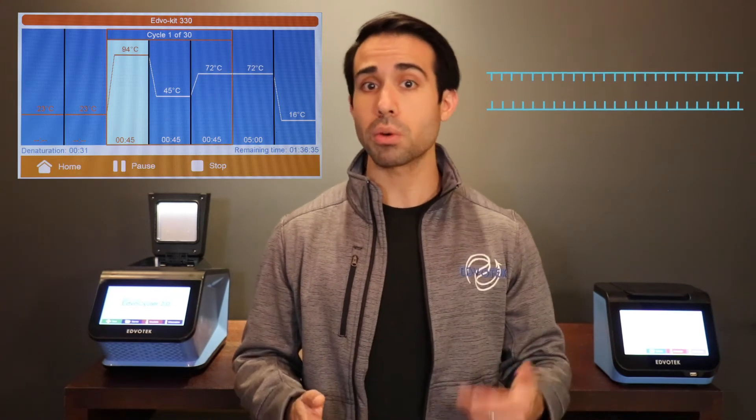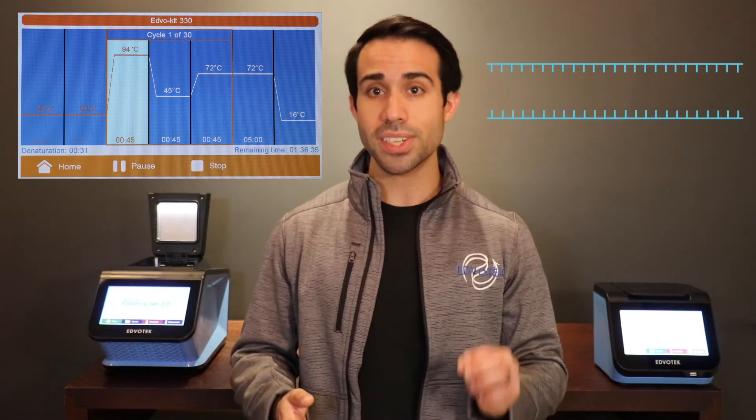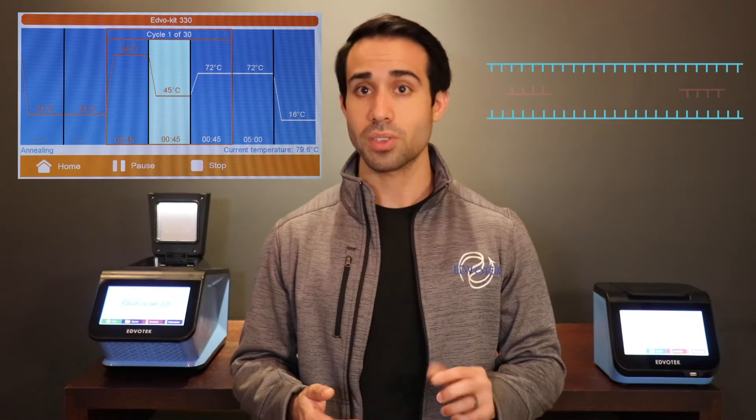Once your sample has been fully prepared, it can then be subjected to repeated cycles of heating and cooling to allow new DNA strands to be synthesized. The basic steps of a PCR cycle can be summed up like this. Step one: denaturation, where the sample is heated at a high temperature to separate or denature the DNA strands themselves. This results in a single-stranded DNA template needed for the next step.